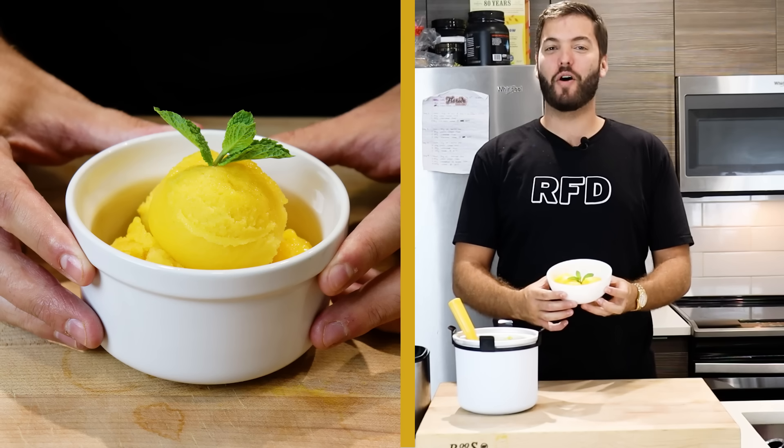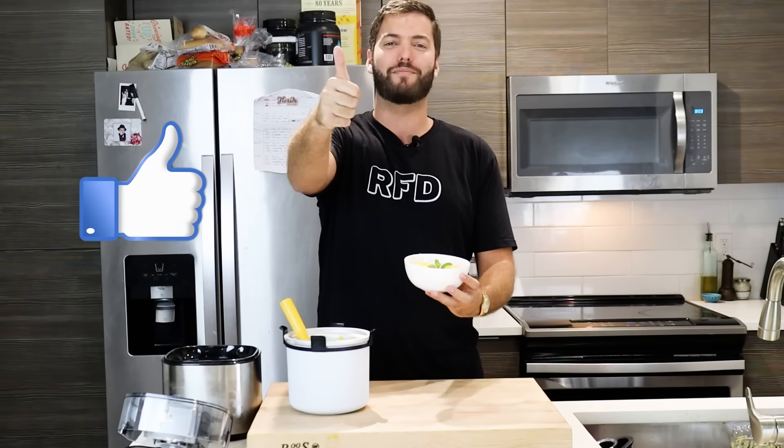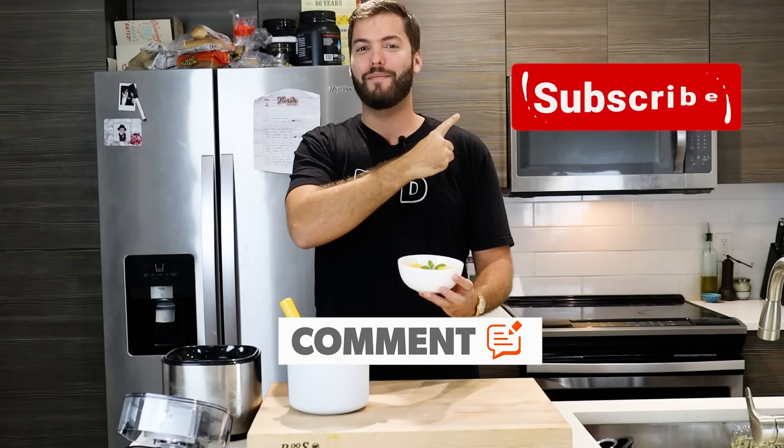Thanks for watching, guys. I hope you enjoyed today's video. My name is Sebastian Register and this is Register for Dinner. If you enjoyed today's video and can't wait for us to cook something else up, make sure you smash that like button, comment below, and subscribe. But as always, stay hungry my friends.